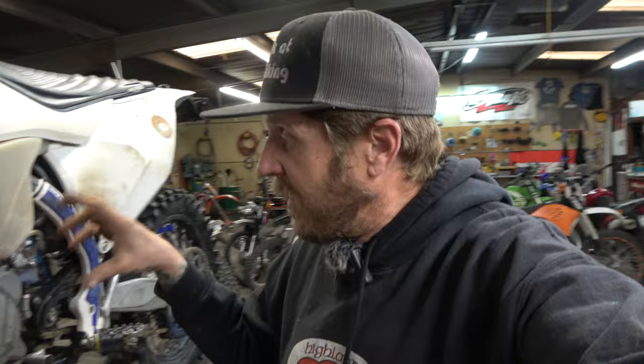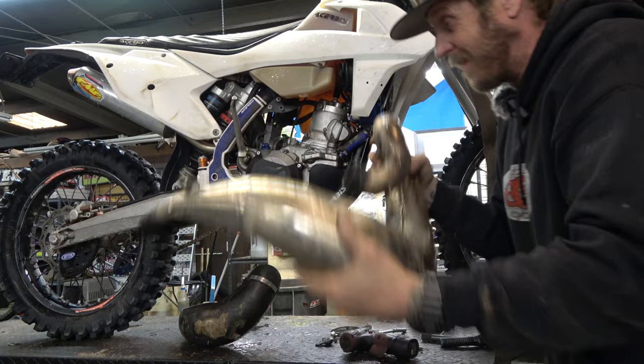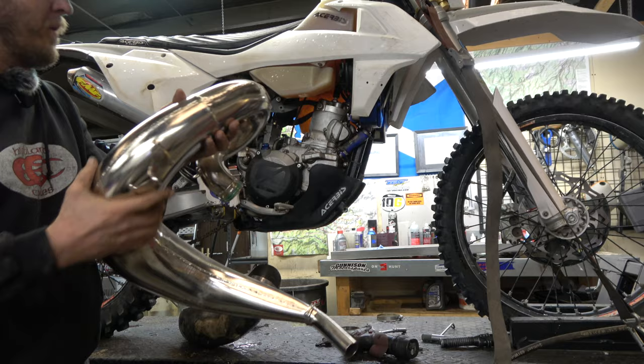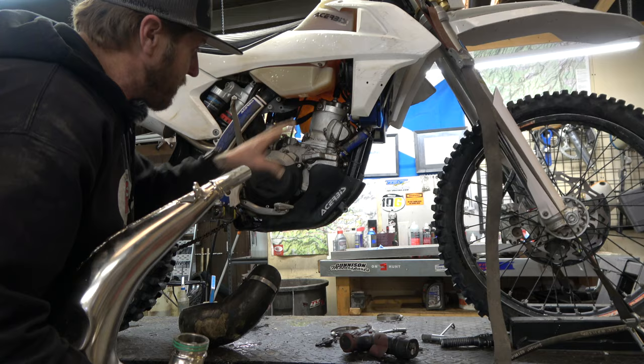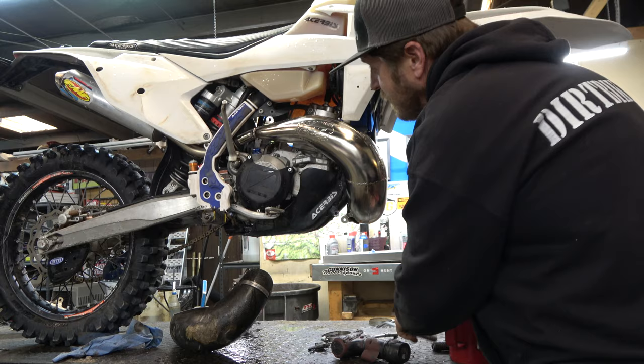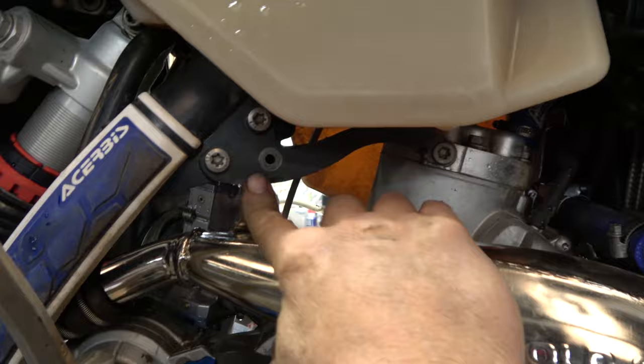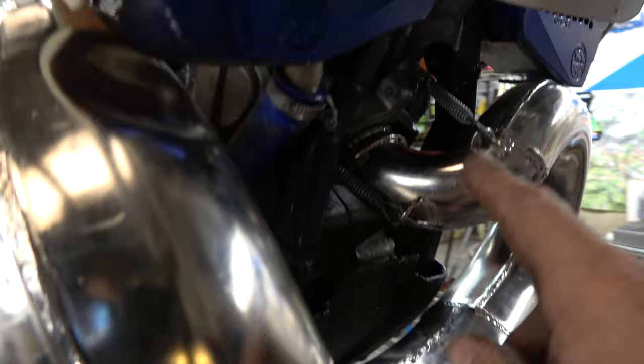I do run a flange protector to help keep that kind of stuff from happening. Let's go get a new pipe and see what the difference is — way better job than I thought. Shiny brand new FMF. Let's clean this area up a little bit before I put it back on. New pipe. Obviously a bit of a struggle to get on just because this bike has over 500 hours on it — nothing's all that straight anymore — but you can see I am going to be able to put a mount back on here. This mount's going to fit just fine, and that is going to seal way better.